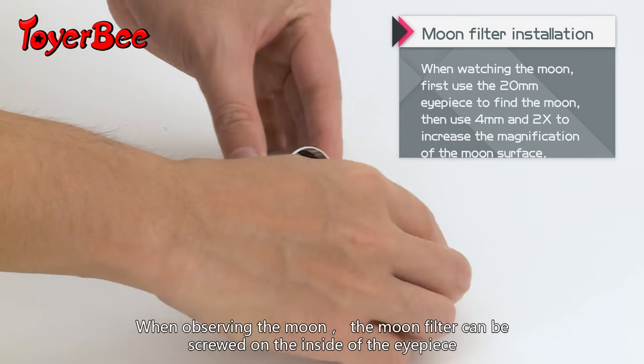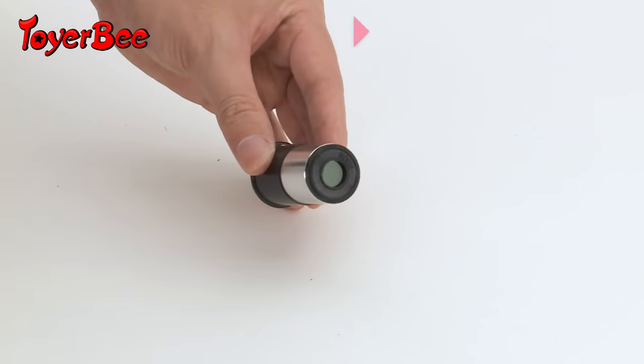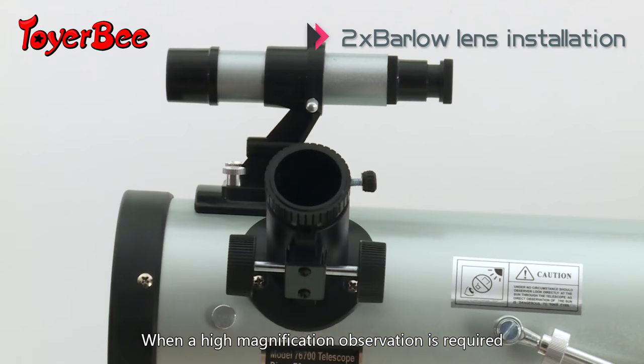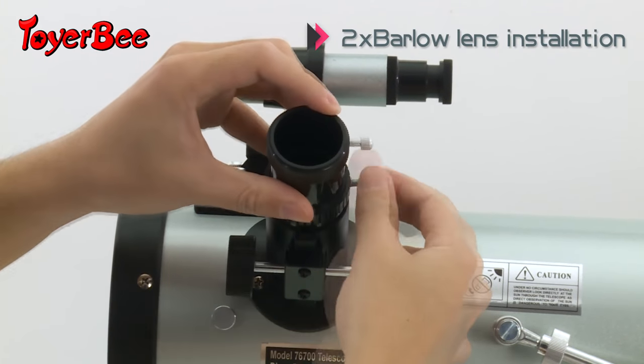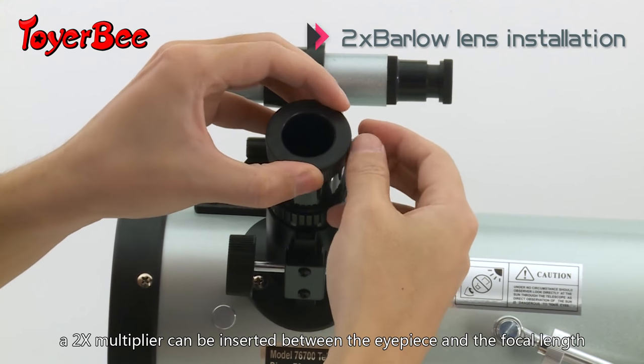When observing the moon, the moon filter can be screwed onto the inside of the eyepiece. When a high magnification observation is required, a two-times multiplier can be inserted between the eyepiece and the focal length.